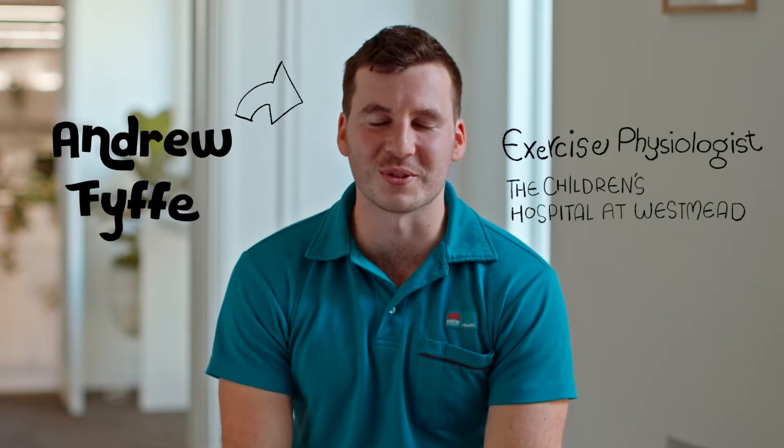Hi, my name is Andrew Fyfe and I'm an exercise physiologist at the Children's Hospital at Westmead. Sport is an absolutely great way of staying fit and healthy in a fun social environment. When we get back to playing sport after a long period of inactivity, we put ourselves at a higher risk of injuries such as muscle strains.